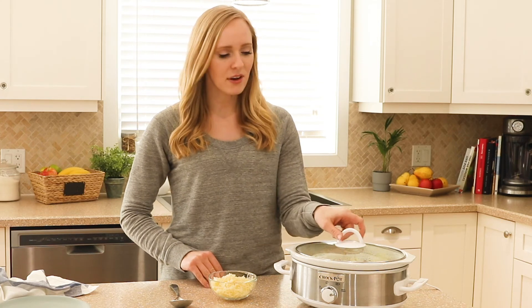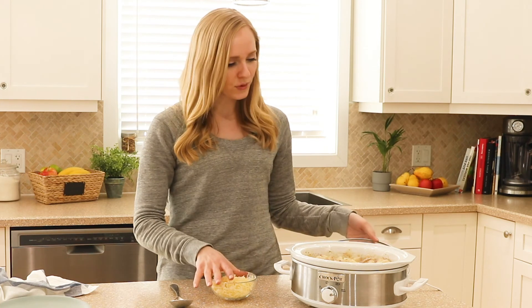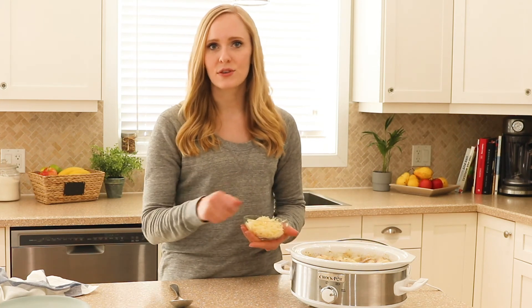Our potatoes are all cooked and our sauce has thickened. We're just going to stir in some cheese, give it a minute to melt, and then we're going to plate it up.